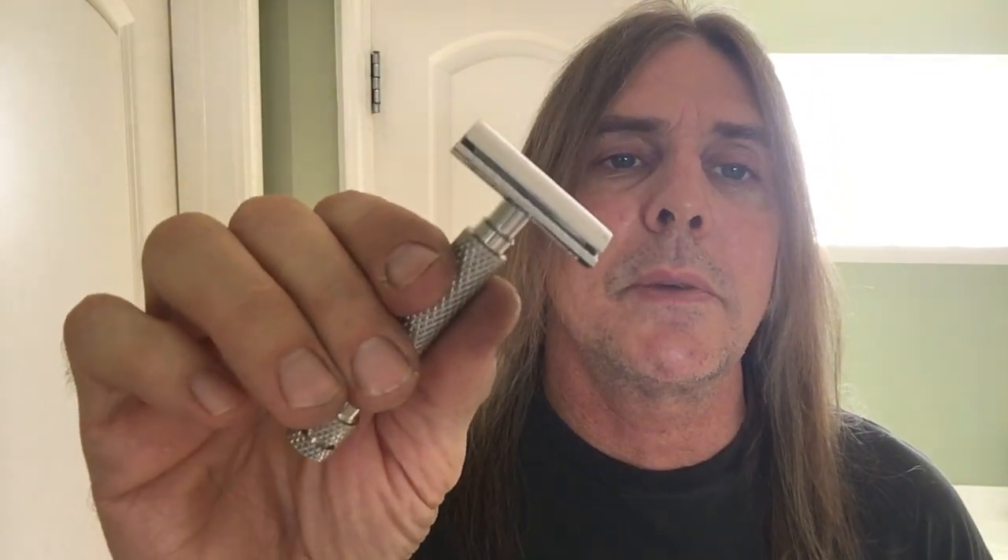It's got a stainless steel 303 handle on it and a chrome plated head. Very nice, nice weight to it, nice knurling on the handle. You don't have to worry about dropping it when your hands are wet.